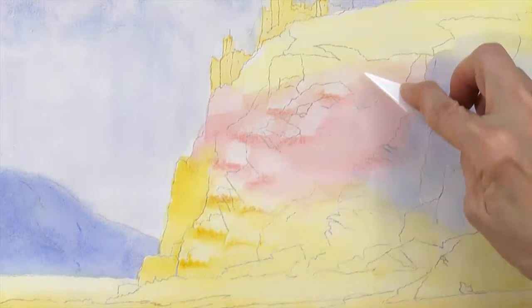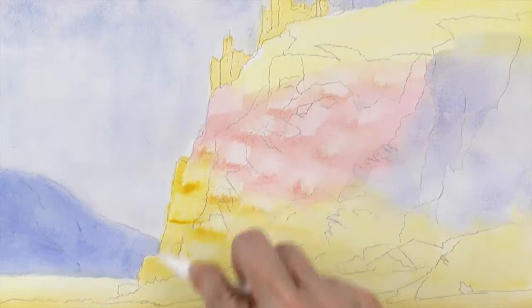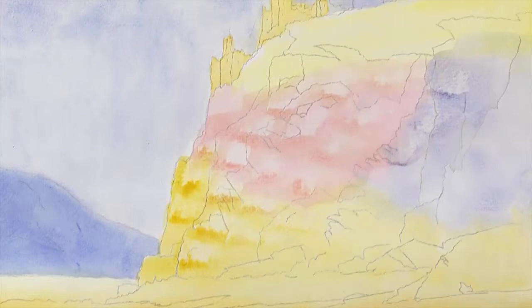Now just add some texture to the side of your cliff. I'm wiping the knife off every once in a while on a piece of paper towel. I'm going to use the tip a little bit to get some more edges too.